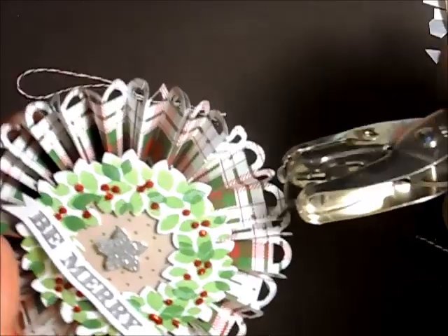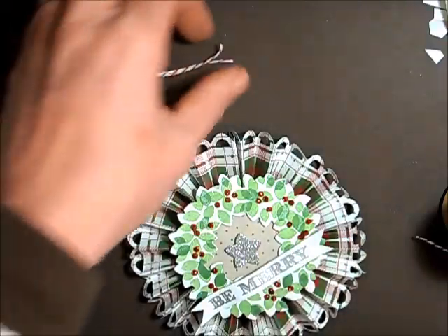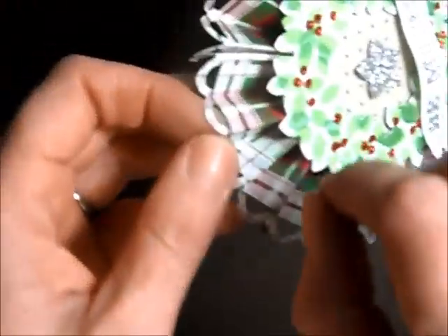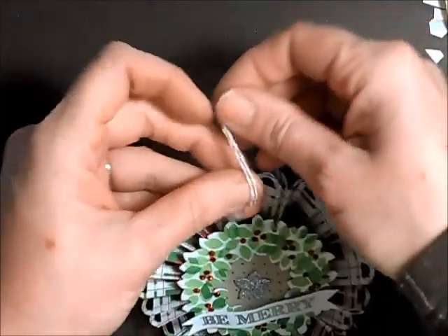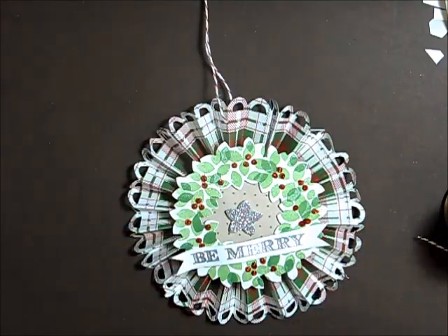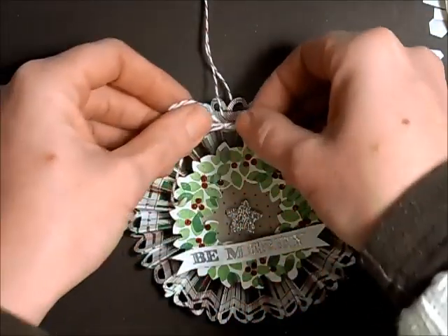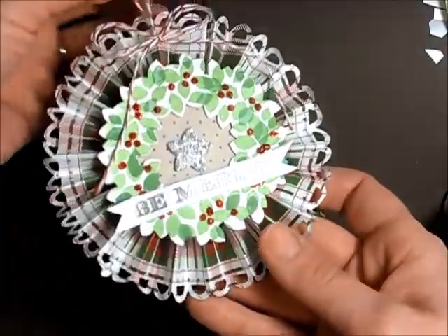I'm going to punch a hole so that we can hang this on the tree. I like to use a floss threader for those tiny little holes to get our ribbon through — in this case we're using Cherry Cobbler Baker's Twine. I'm just tying a knot just like that, and now I have a bow, so I'm going to put that bow on using a glue dot and put it right on top where that hole is. And there you have it — a beautiful ornament for your tree.